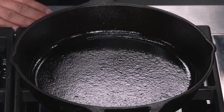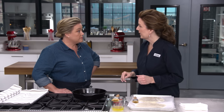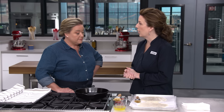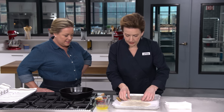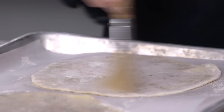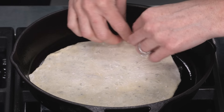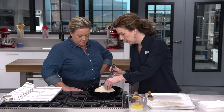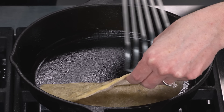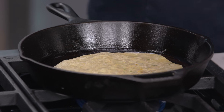Now it's time to cook them. I have a 10-inch cast iron skillet heated for about five minutes over medium heat, just turned down to low. I'll brush the extra flour off both sides of the paratha and place it dry into the pan. After about 30 seconds you can see a little blond spotting — I'm going to flip it.